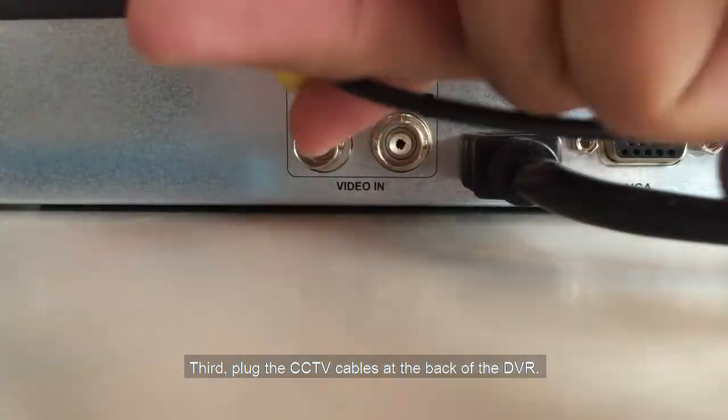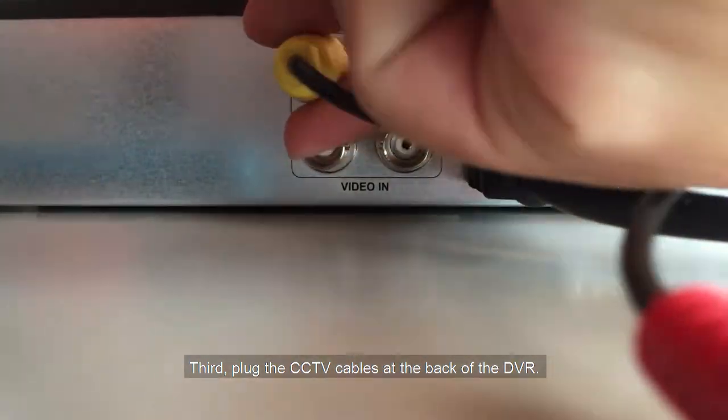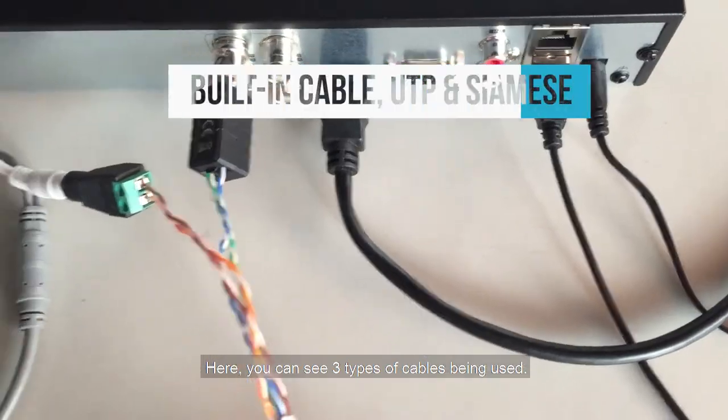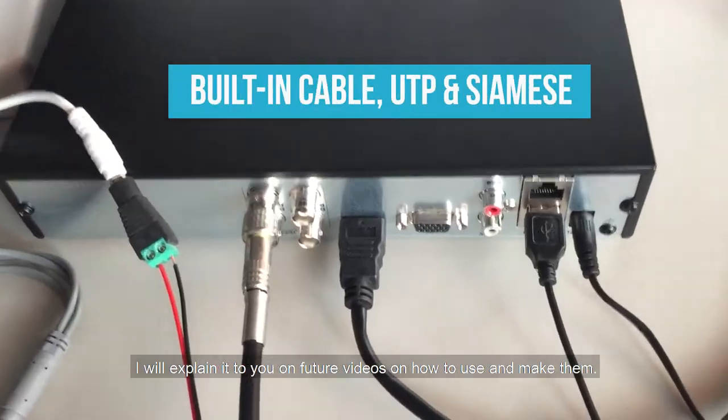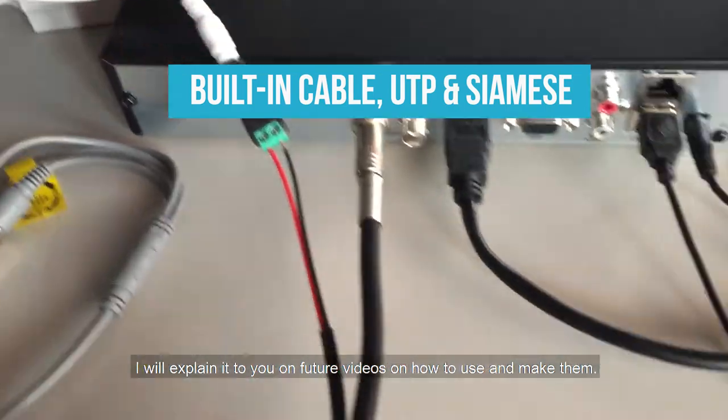Third, plug the CCTV cables at the back of the DVR. Here you can see three types of cables being used. I will explain on future videos how to use and make them.